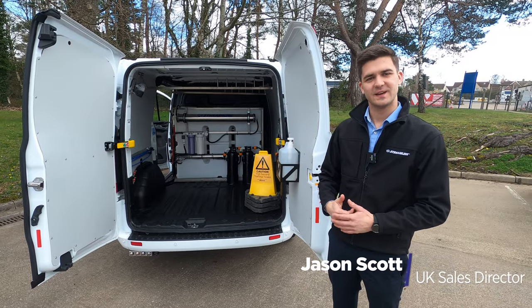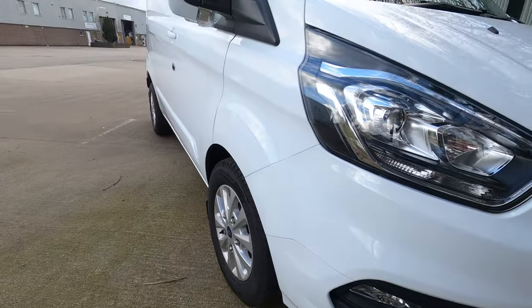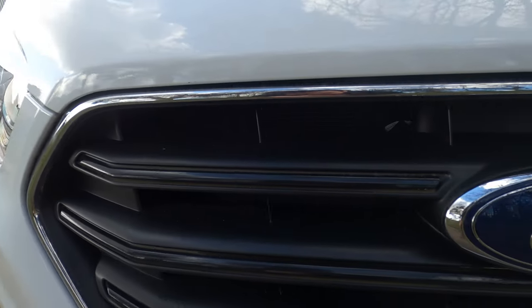Hello, it's Jason here from Streamline. Today I've got with me the latest vehicle that's come off our production line — it's the Ford Transit Custom, fully kitted out window cleaning vehicle.